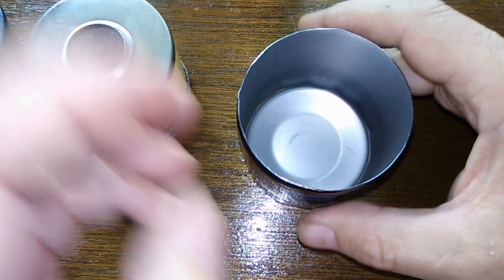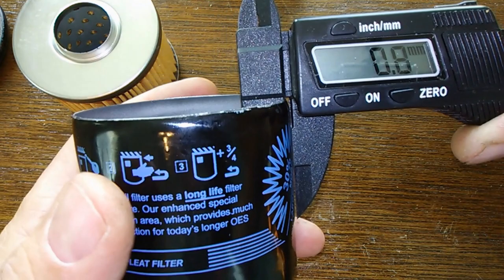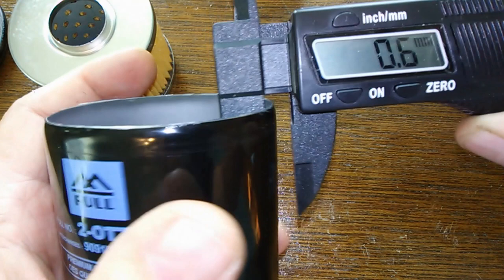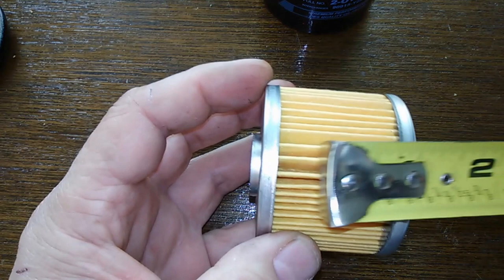The can itself — I was getting about 0.5 millimeters. I'd say it's about 0.4 to 0.5. The lip kind of messes this measurement up a bit. And the width — I got like 1 and 3/8 inches for the pleat width.